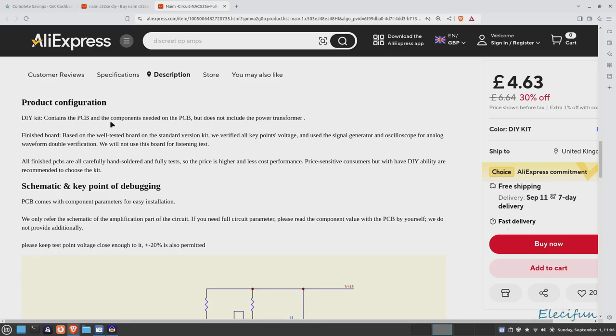The DIY kit contains the PCB and components needed but does not include the power transformer. Based on a well-tested board — standard version kit — they verified all key points: voltage, signal generator, and oscilloscope for analog waveform double verification. They note they will not use this board for a listening test.